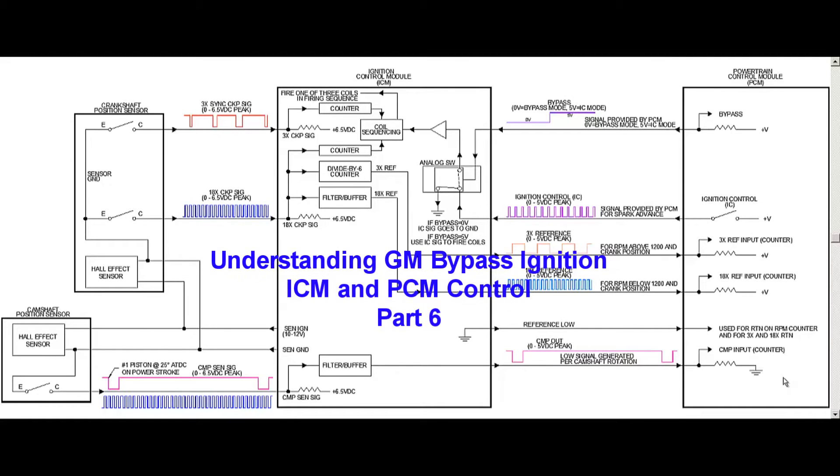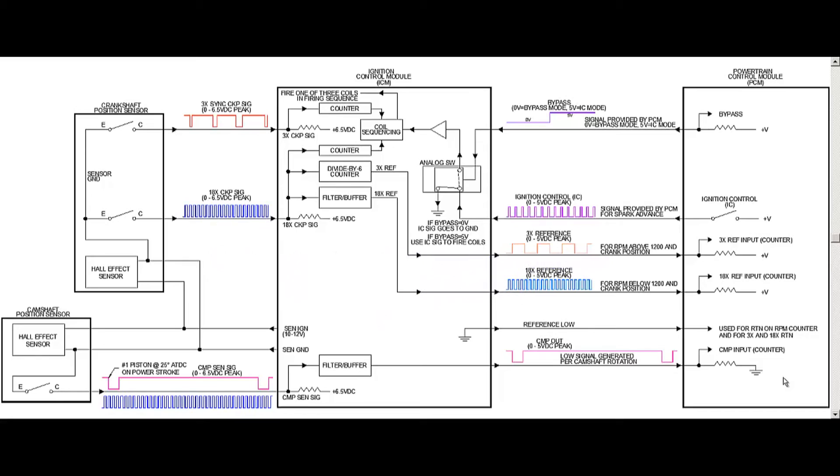Welcome back guys. First let me apologize for the previous video — got a little long. This video gets a little long too, I promise I'll break it up. So let's get started. What we're going to talk about in this one is the GM bypass ignition system, and this applies to Ford and also Chrysler — they use different terminology, but the system pretty much works about the same.